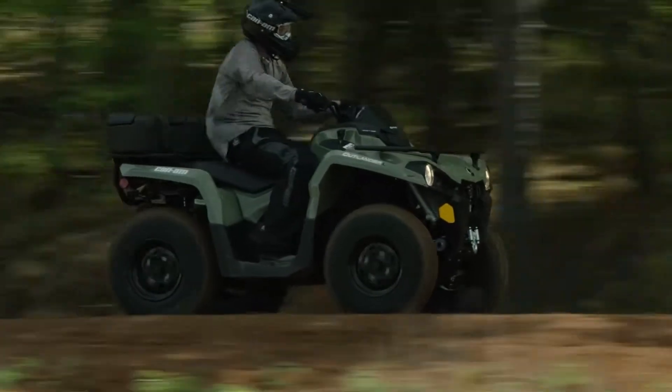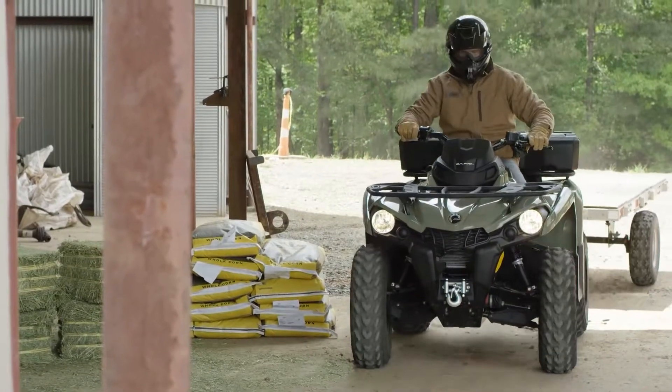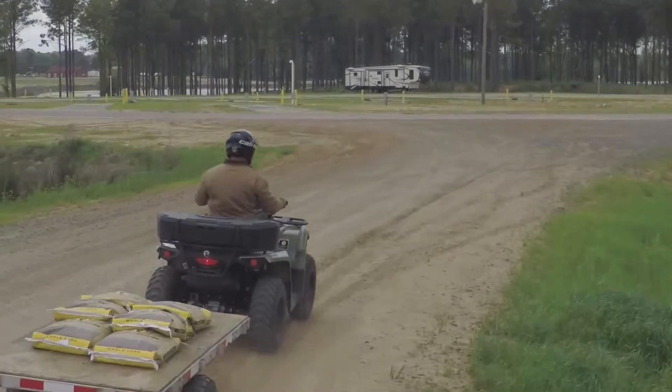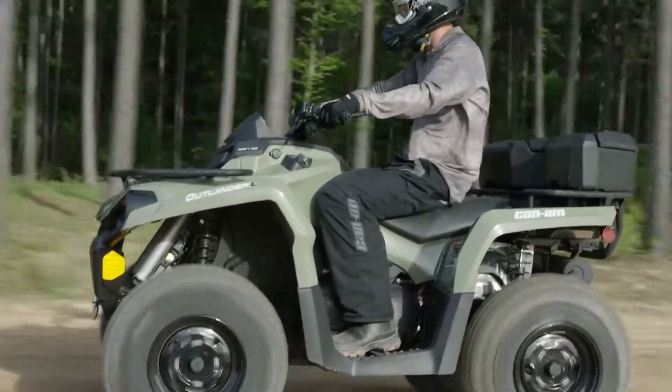One of the most important features riders look for in an ATV or SSV is versatility. Because the same vehicle can be used for work, play, or long distance rides all in the same weekend.